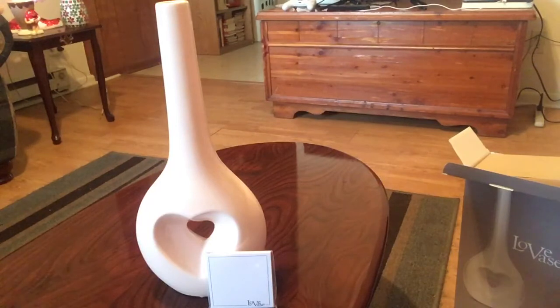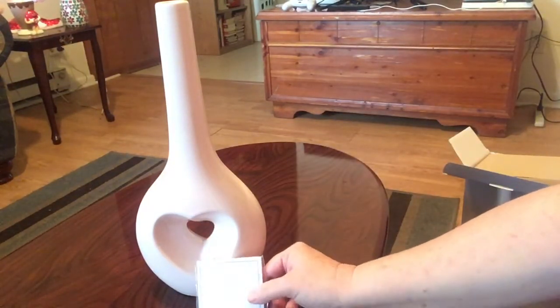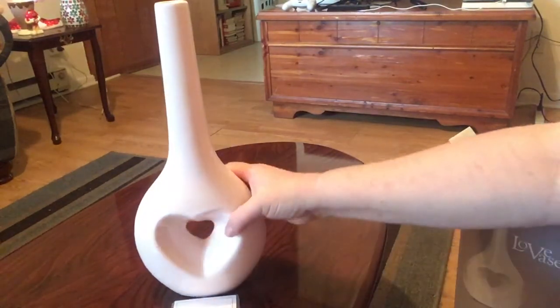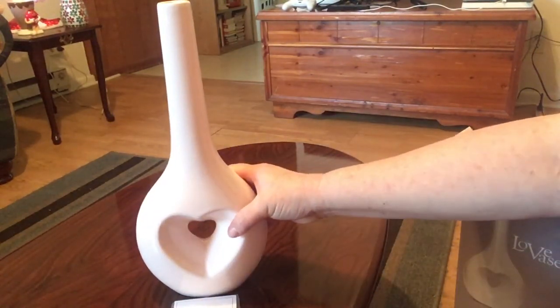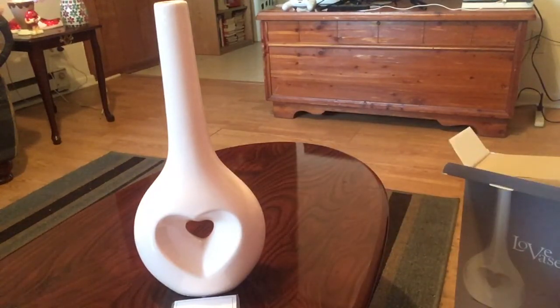This will definitely be getting a five-star rating. The vase is so well made — it feels solid and it's heavy, but not too heavy; it's not going to fall over when you walk by. It comes with 50 of the little notes, and it's just beautiful to have sitting around in your home.